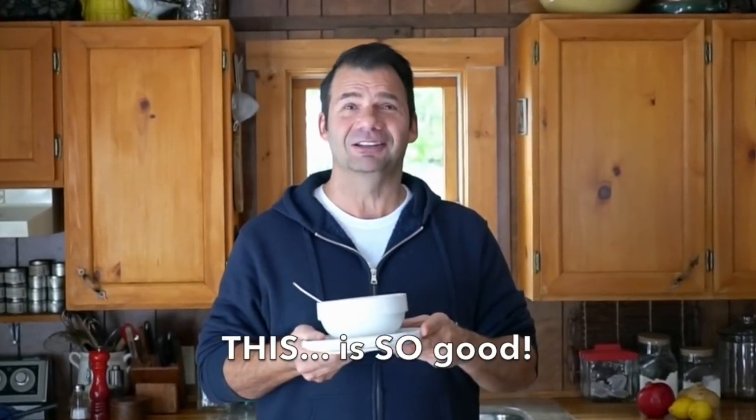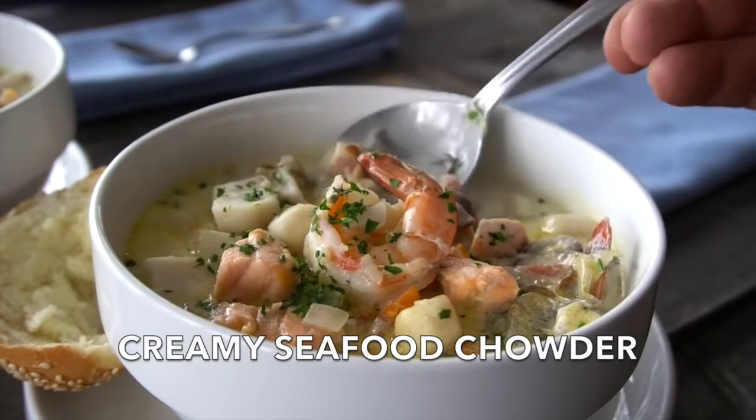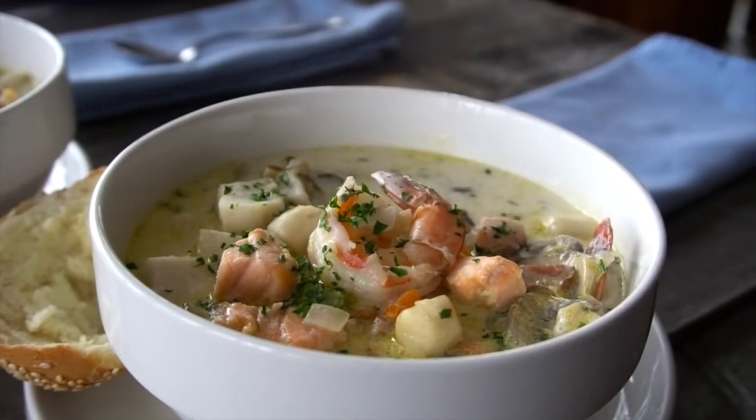Coming right up on Weekend at the Cottage. The stuff in this bowl is truly one of my favorite things to make. Every time I make it and serve it, people just are like, wow, this is fantastic. I'm going to show you how to make an incredible homemade seafood chowder.